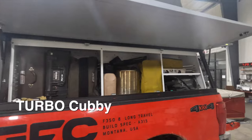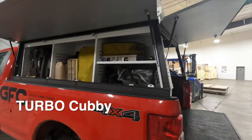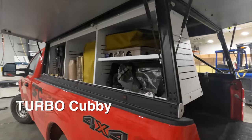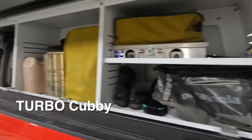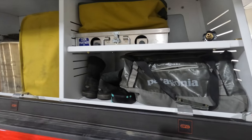That's what it is. We call it the Turbo Cubby — yes, that is actually the name. And what it does is it lets you store all of your gear vertically on this accessible cabinet or cubby.